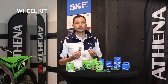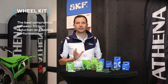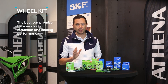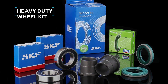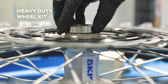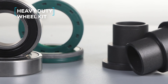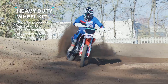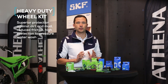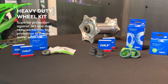SKF wheel kits contain seals and bearings specifically selected to get the best compromise between friction reduction and sealing performance. For the most demanding application conditions, the EV-Duty kit combines selected bearings and seals with a unique patented design and anodized aluminum spacer. It offers superior protection against dirt and mud, reduced friction and high protection against pressure water wash for higher reliability.